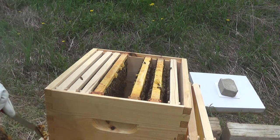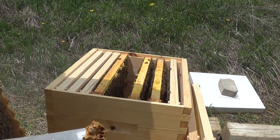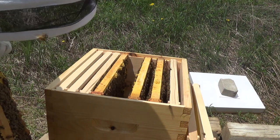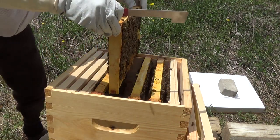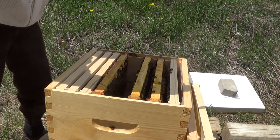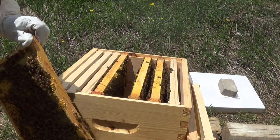There is larva in there — you can see it. I'm not entirely sure if those were queen cells, but just in case, I'm playing it safe and getting rid of them. One more to do and then we'll put it all back together. There's a nice drone comb here and lots of larvae. This is a really healthy hive. One more thing to get rid of right here.